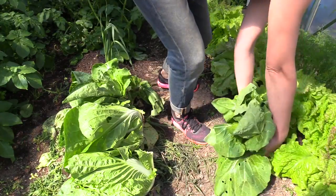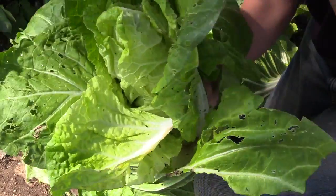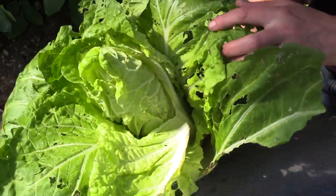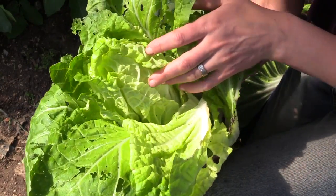At the rootstock there are white larvae that have eaten the roots. To protect against the cabbage root fly, the planting can be covered with netting already from the time of planting. It's an easy way to make sure that flies will not lay their eggs by the root of the plant.